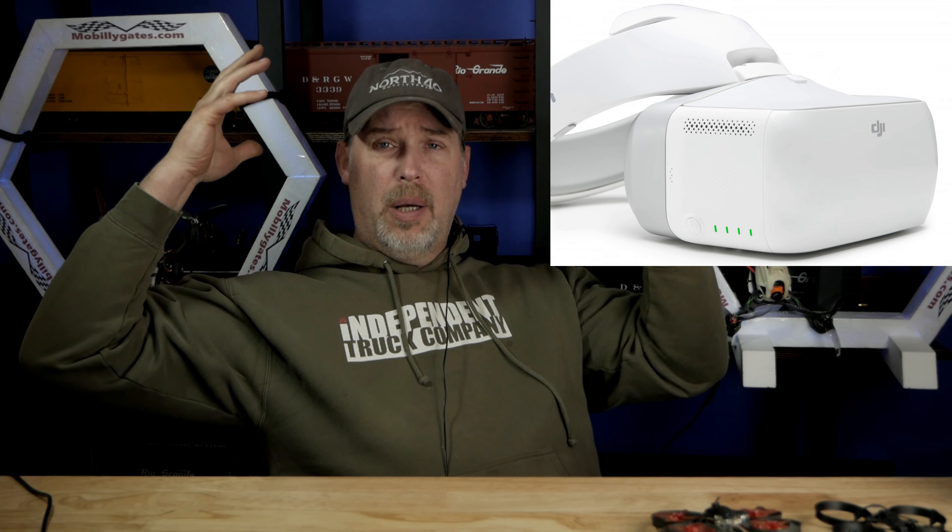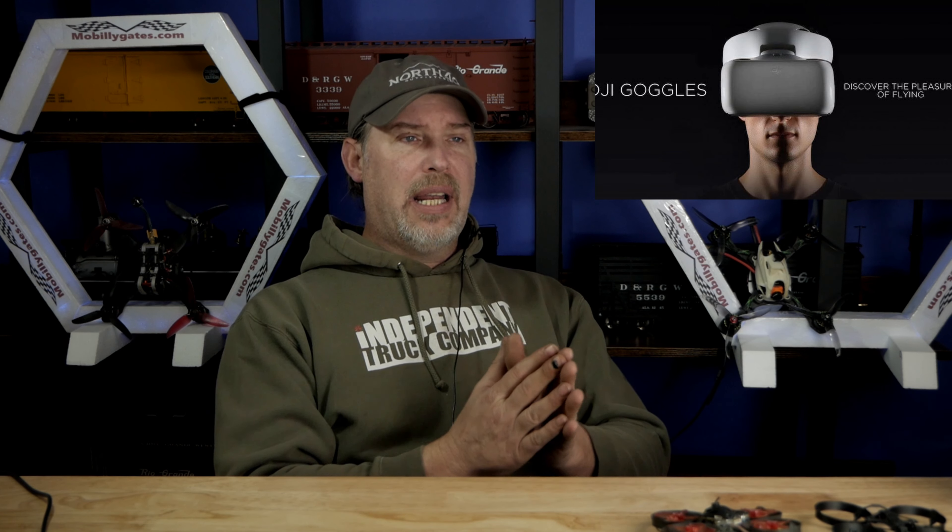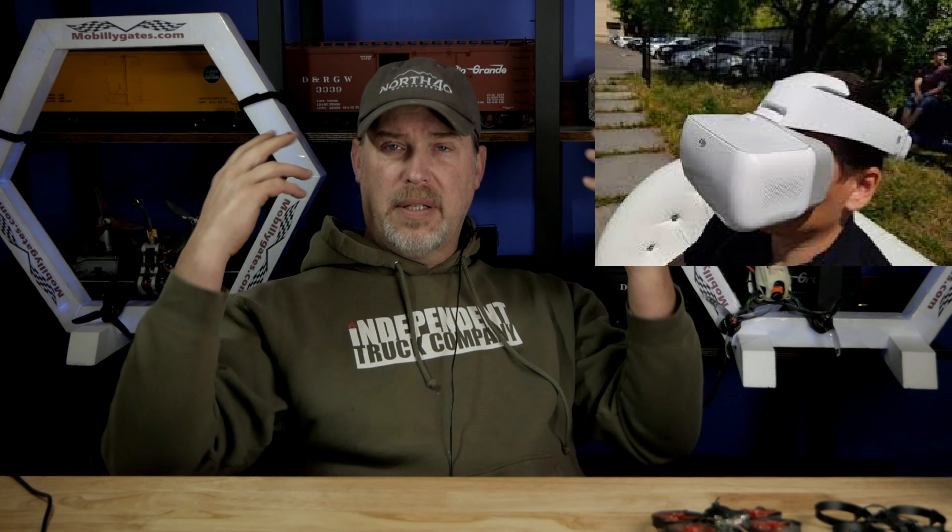DJI has done this before — they've tried this three other times. The first was a big white helmet that looked like it could star in Spaceballs the movie, and it was an abject failure — it was for the Inspire. The second was little box goggles for the Mavic that also had analog, and it wasn't very well received. The third was another FPV HD system with 40 to 100 milliseconds of latency — also an abject failure.